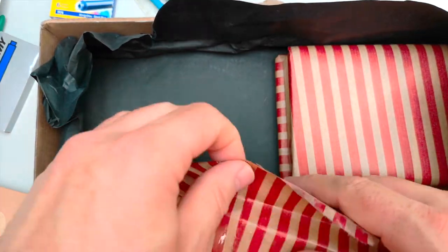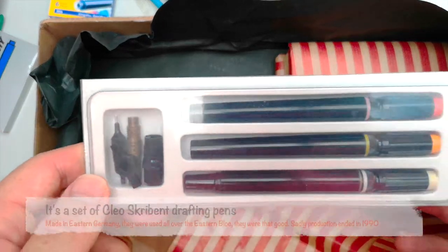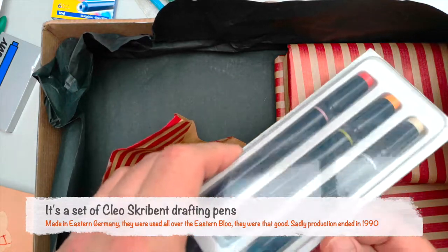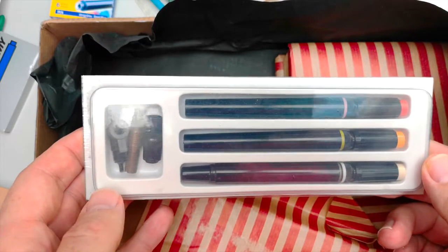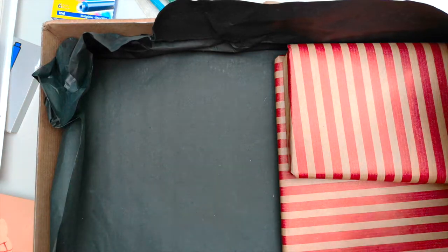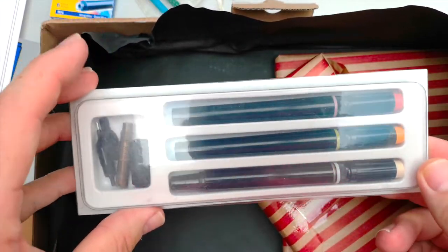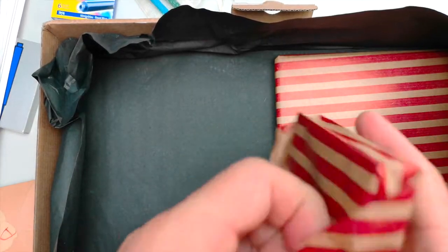I always feel bad tearing open packages that have been so carefully wrapped. Would you look at that? That is an old technical drawing pen. Oh my, how fabulous. I don't actually want to open it just yet in case I drop something, but look at that. I must admit, I'm speechless. I didn't expect anything like this in the box. I just can't wait to get that open and get that inked up. Now I must carry on because I only have a 10-minute limit on this video. I'm actually grinning because I love old pens, and there's just something magical about drawing with an old pen.